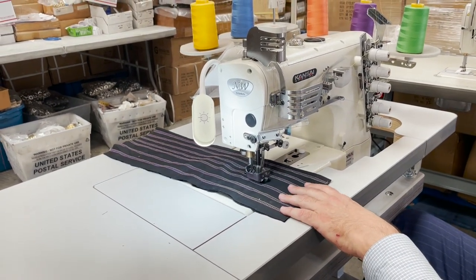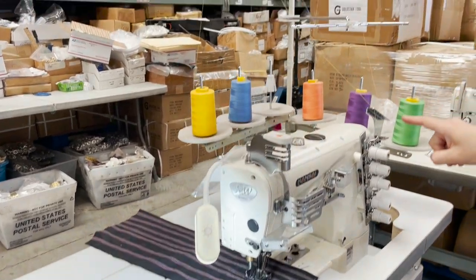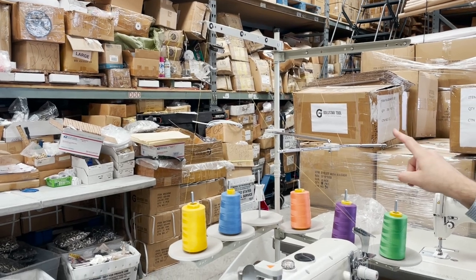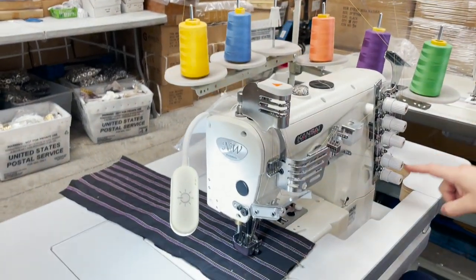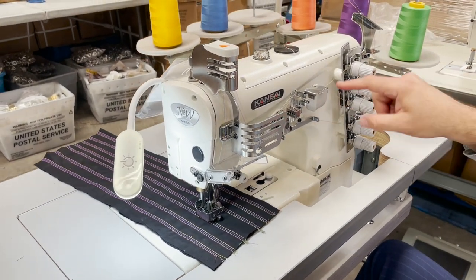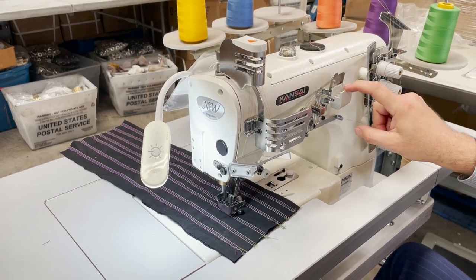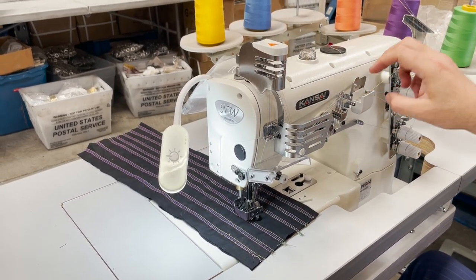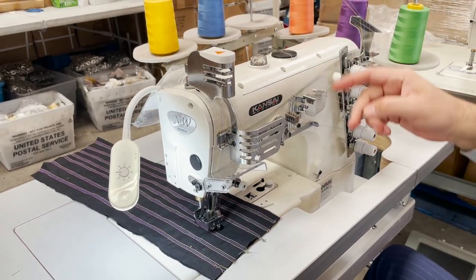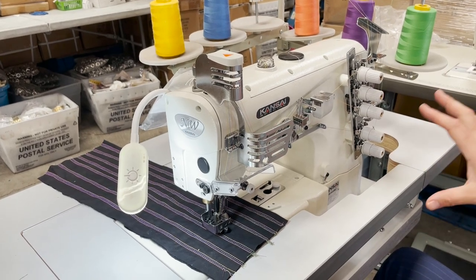It is very important that when you thread, you go according to the book. You see, these are five threads here and the way we set it up is exactly the way it should be set up. These are the tensions. Here is a silicone reservoir — if you are using a lot of cotton thread, people like the thread to go through silicone oil. You fill this up with silicone oil and close it.